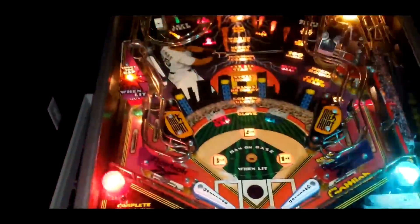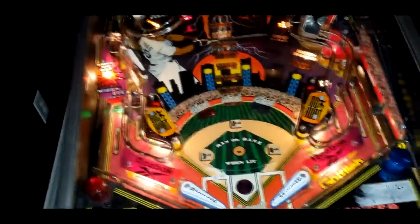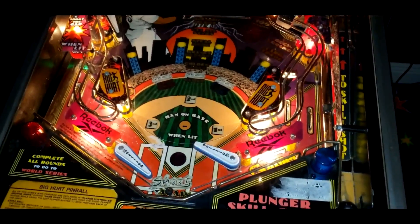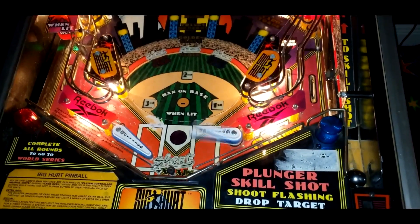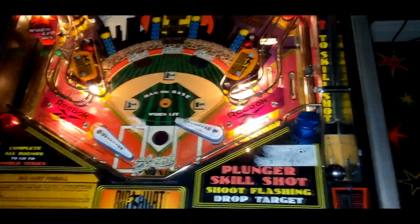Okay, here my little patient, what seems to be the trouble? Are you feeling any fevers, chills? No? Left flipper's working well? Right flipper — oh — right flipper seems a little weak, not working real well. Okay.